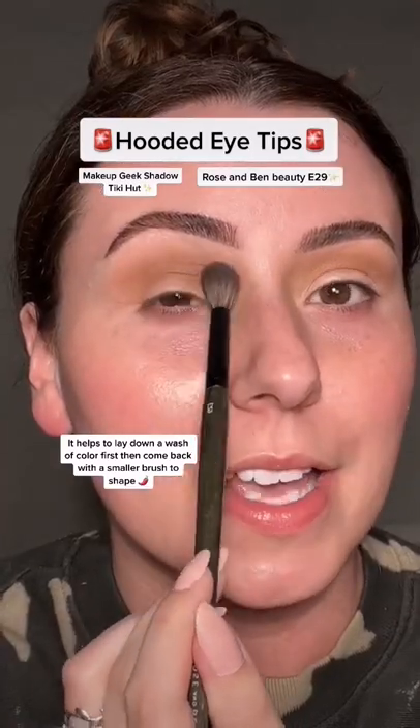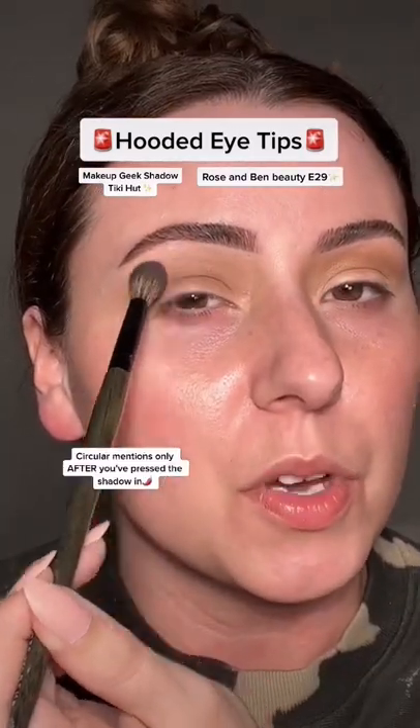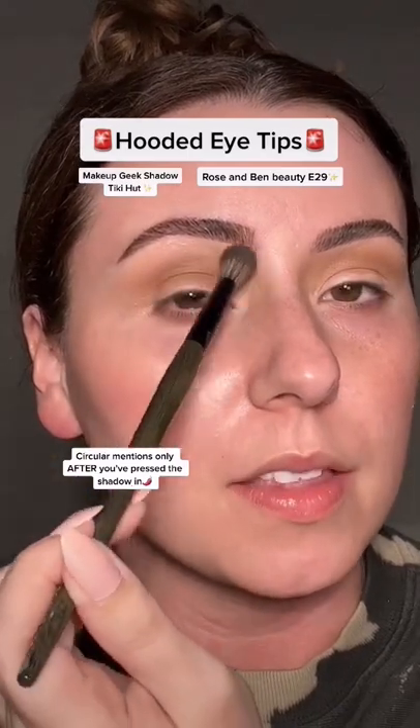Make sure this is all set. Now that it's set, we can use some circular motions — just pull it over this way and this way.